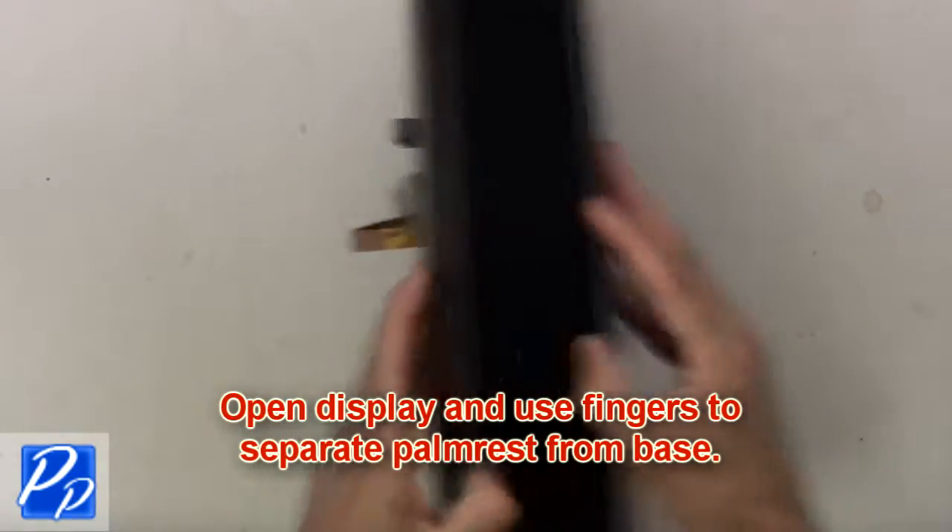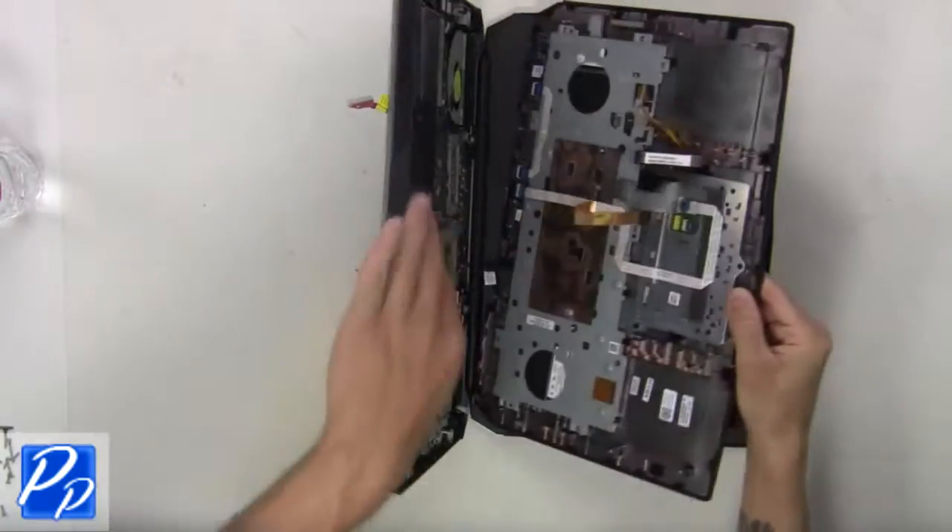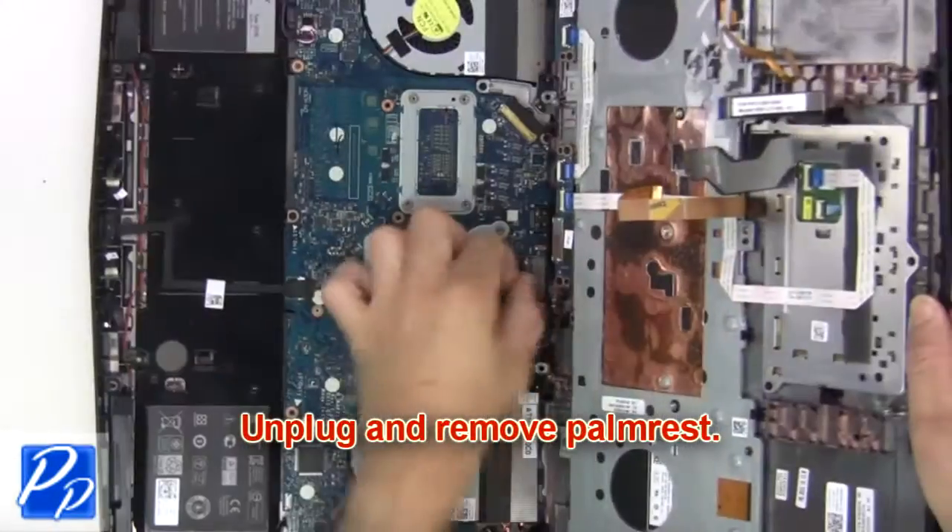Now open the display and separate the palm rest from the base. Now unplug and remove the palm rest.